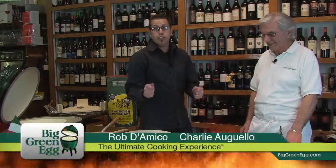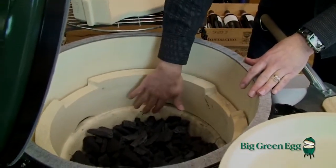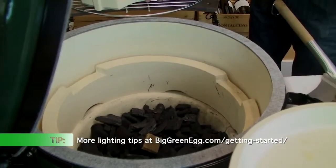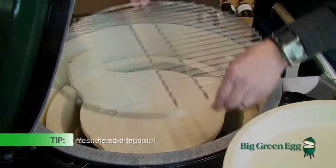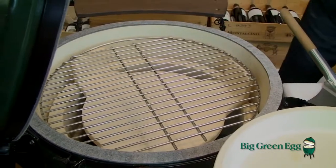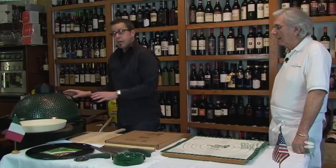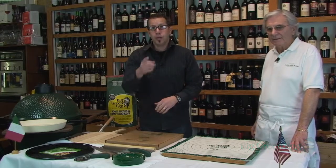Let me show you how to set up your egg if you're going to cook a pizza on the Big Green Egg. Fill your egg to the top of the fire box with 100% lump charcoal. Then take a fire starter, light it, and nestle it down in the center. Take your plate setter with legs up and stick it in the notches. Put your cooking grid on, oriented north to south from where you're standing. Add your pizza stone on there and let it warm up to about 600 to 650 degrees — that's where I like it.